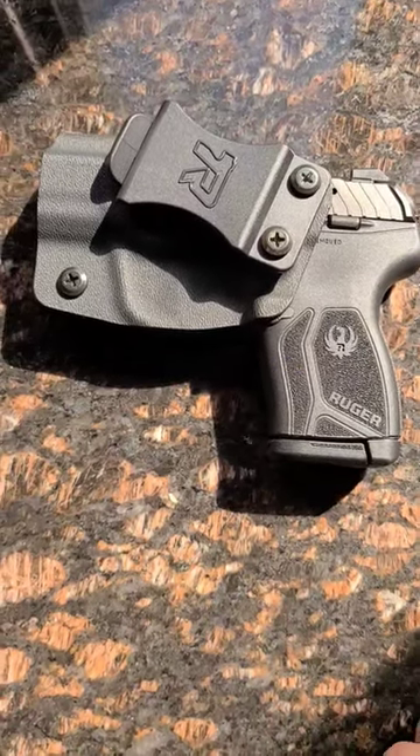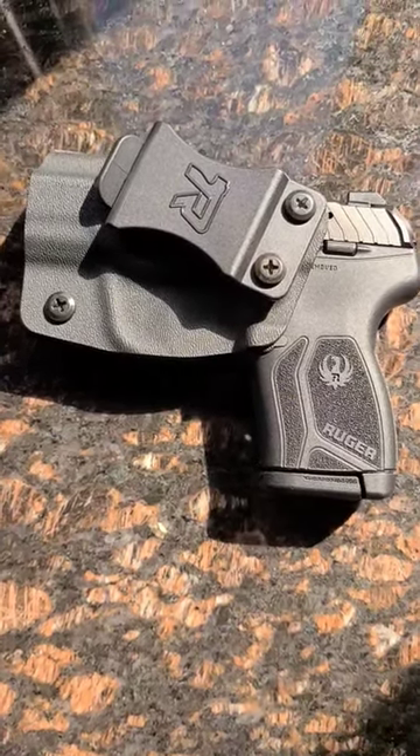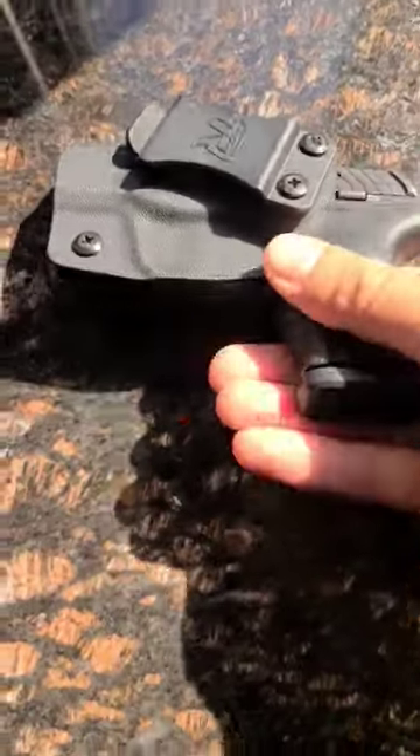Hey guys, just wanted to take a quick look at this holster for the LCP Max made by Rounded. Sealman Express.